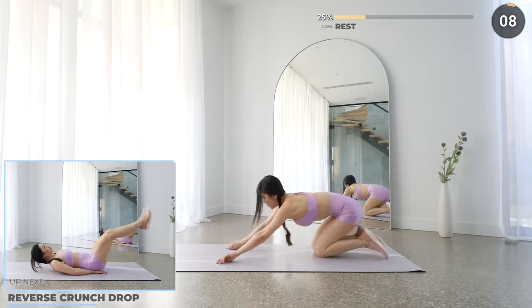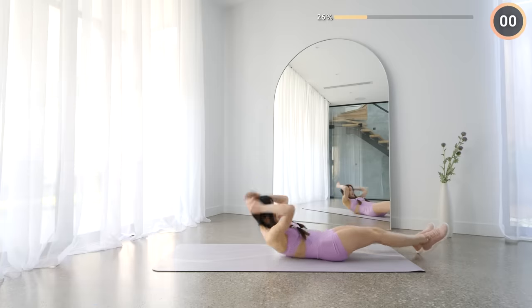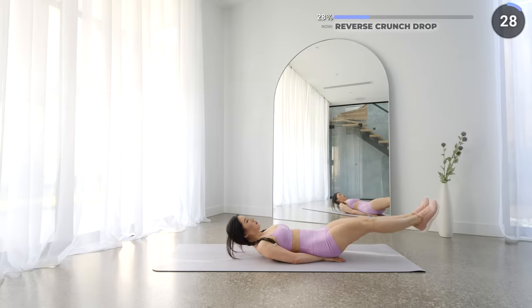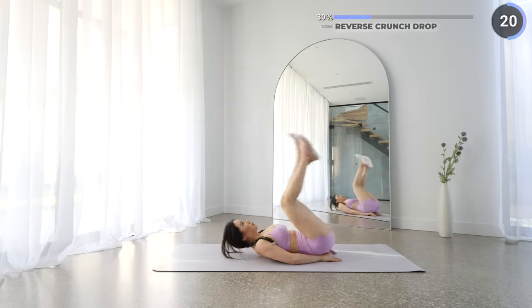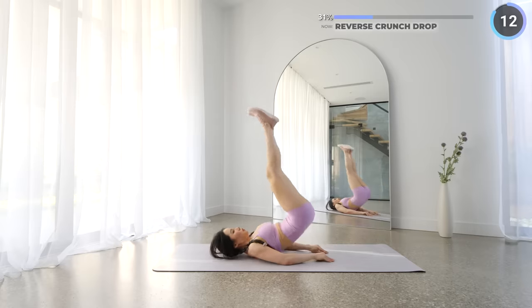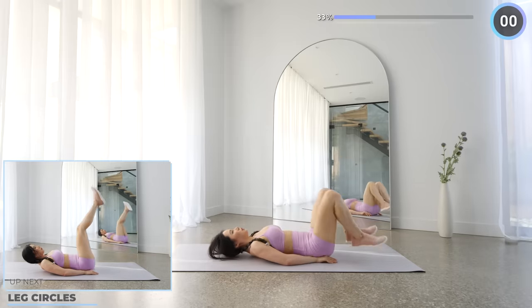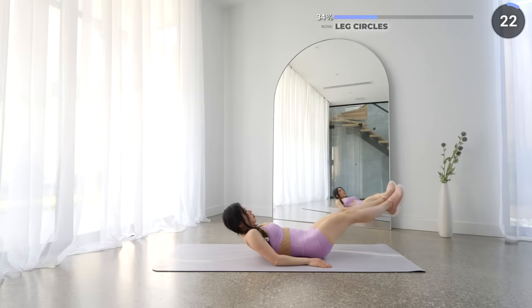You're doing great guys, 10 seconds rest now, and we've got reverse crunch drop next. Lay flat on your mat, hands to the side, and shoulders off the mat. Then use your core and lift your hips off the mat, then lower your legs down slowly. Try your best to not have your head rest on the mat — this makes it a little bit more challenging. If you can't do it, that's okay, just make sure your back is not arched when you lower down your legs. No rest here, leg circles are next. Have your shoulders off the mat slightly, lift your feet up, and draw some circles in a clockwise motion followed by anti-clockwise. Make sure you are not straining your neck — your abs and lower body should be doing all the work here.